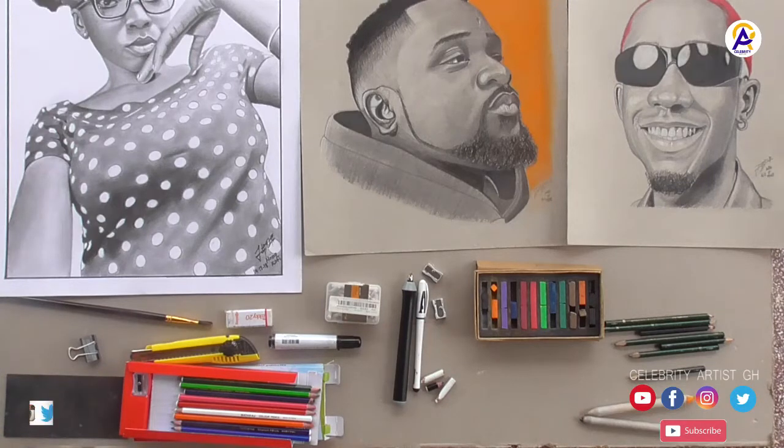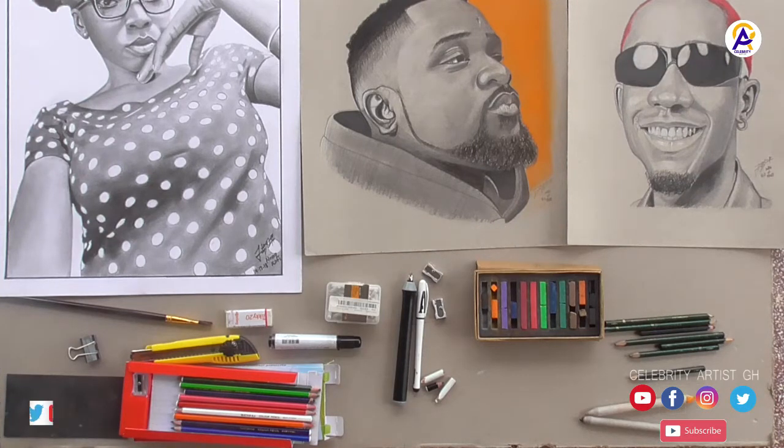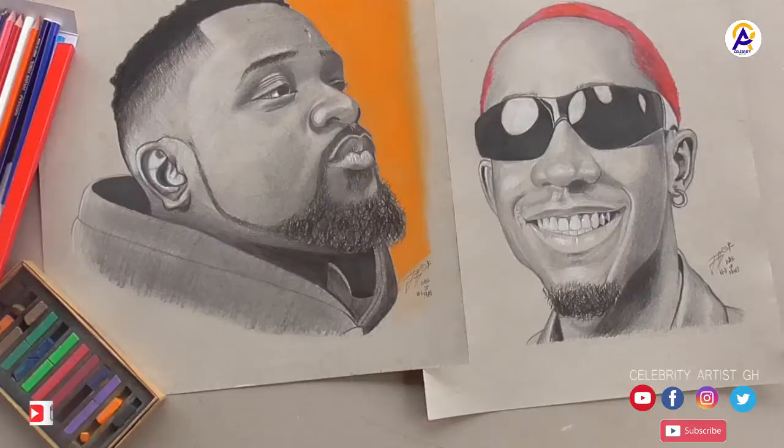Hey guys, welcome back to my channel. This is your celebrity artist. In today's video I'll be showing you the materials that I use for my drawing — I think almost all of them. I'm doing this video because I get a lot of questions concerning the materials that I use, and I want to do this before I put down a tutorial on how to draw a face.